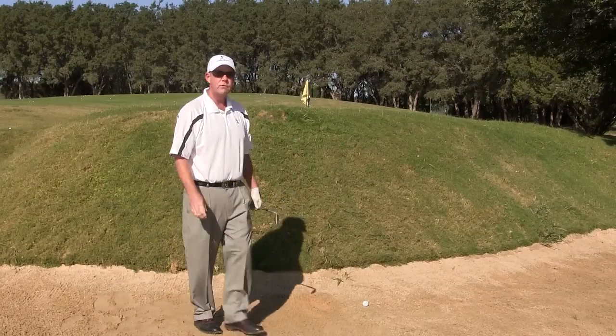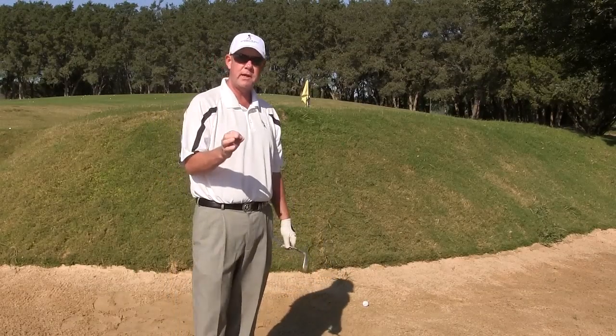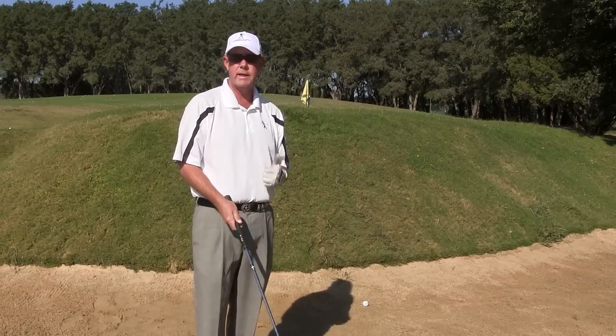So you can see folks, this shot is made very simple by having your normal greenside bunker setup, making sure you open the club a little more than usual, and then always having the mindset just to throw sand out onto the green.